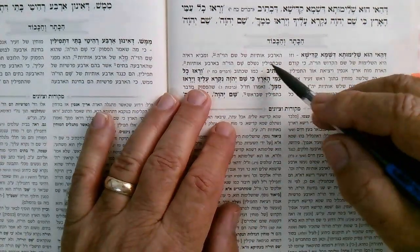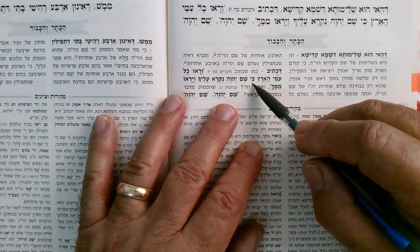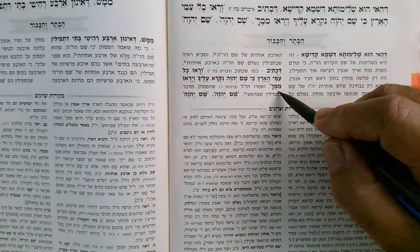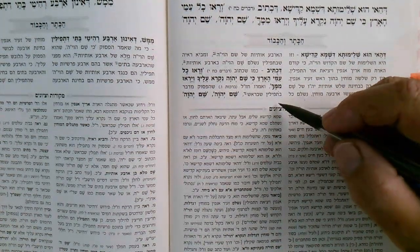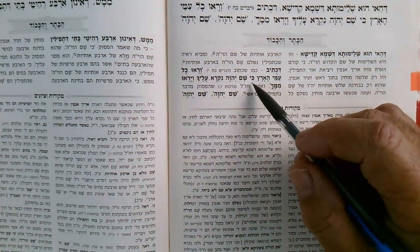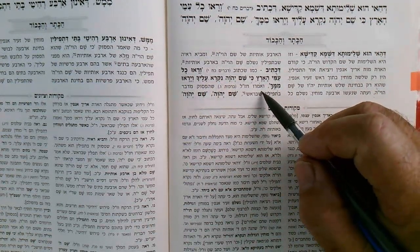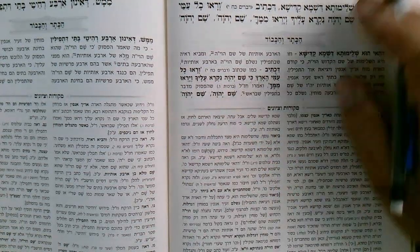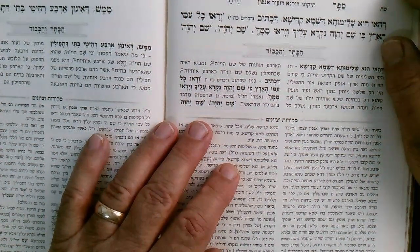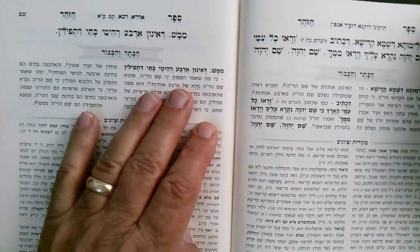He wants to explain why the striking produces the last letter Hei — which refers to Malchut in other contexts. The pasuk says 'and all the peoples of the earth called on your name and they were afraid.' What did they actually see? When it says the name of Hashem was called on Moshe Rabbenu — here it's explained that they saw the Tefillin bursting out of his head.